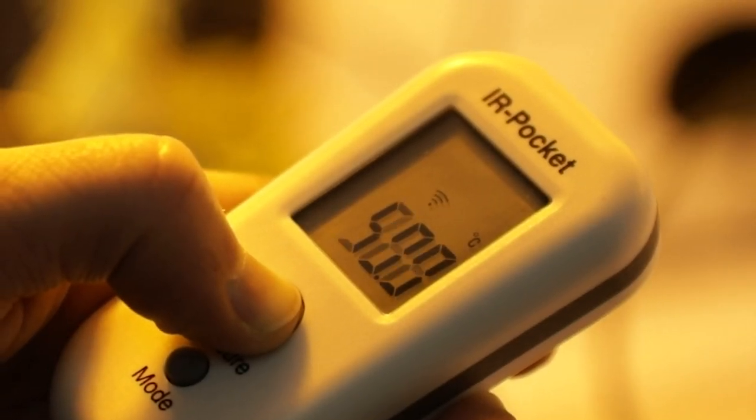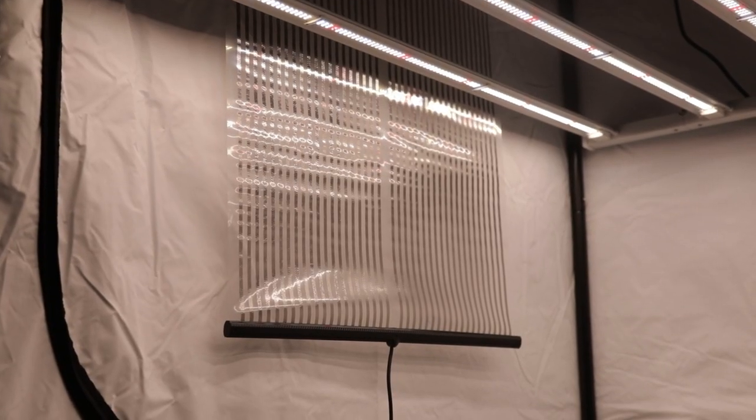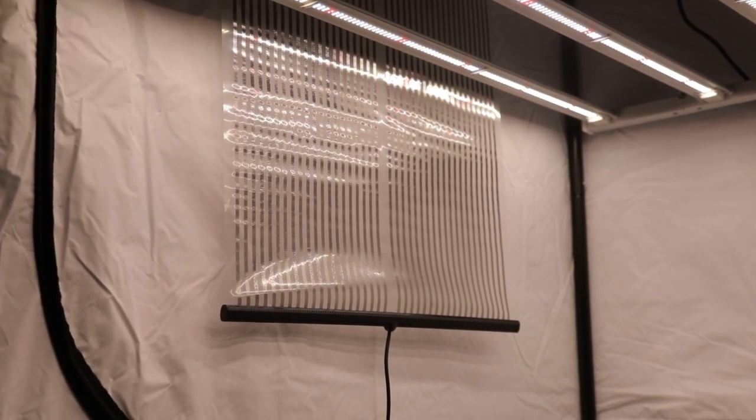At 500 watts, it uses very little power relative to its total heat output. And because that output is spread over a large area, it won't burn your plants and it doesn't present a potential fire hazard. So you can leave your grow room with complete peace of mind too.